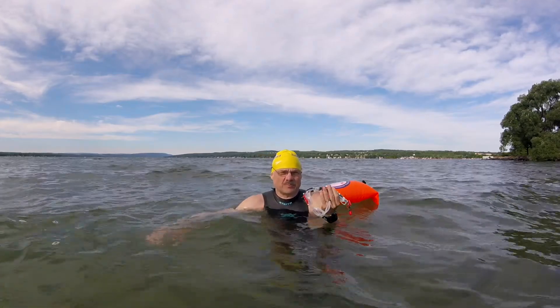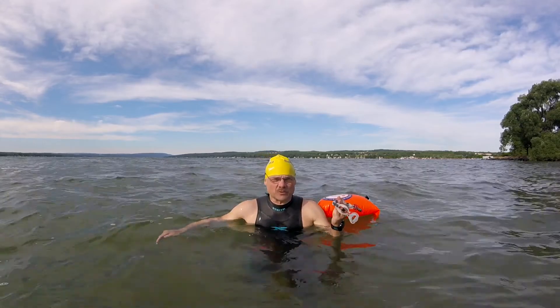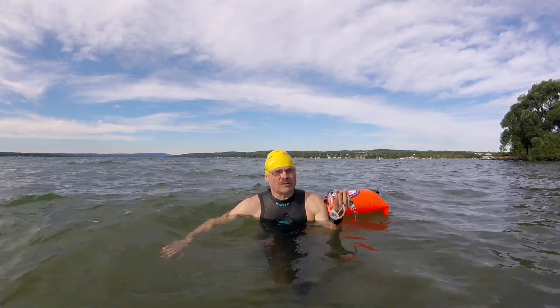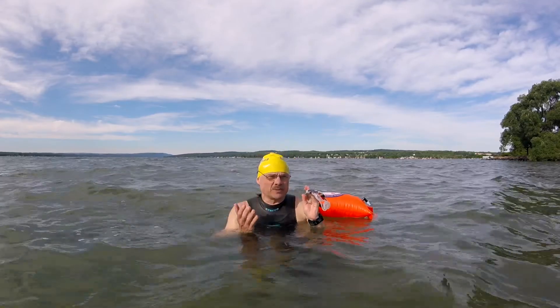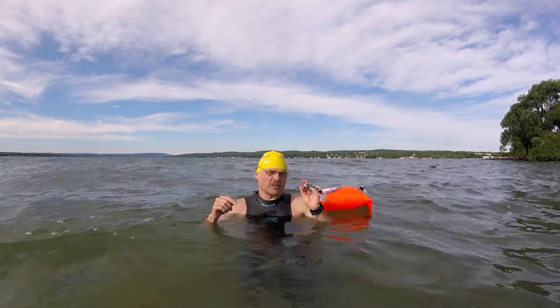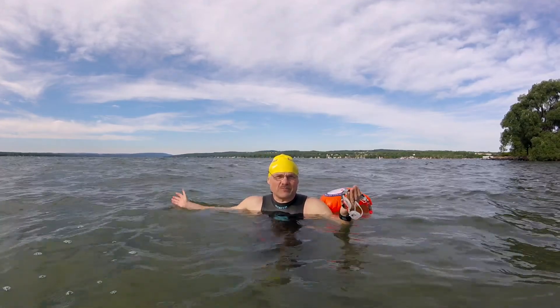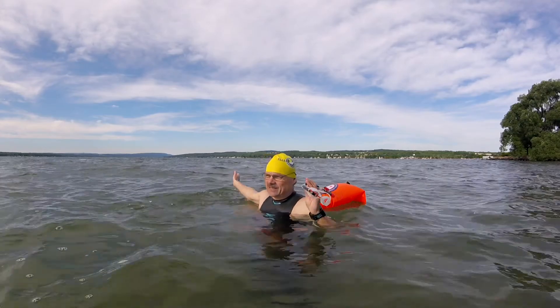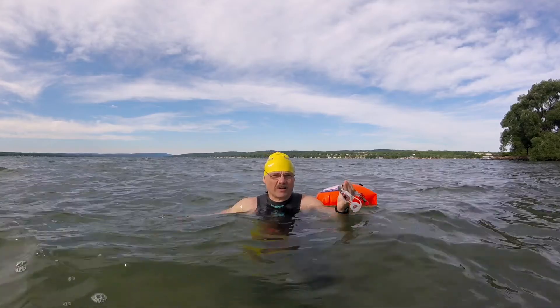It also has a GPS onboard for open water training. You can think of interval training in the open water — you could do 10 100s on a minute 30, and since you don't have to look at your watch, you have the heads-up display and the computer is controlling it all. The computer will tell you when to start, when to stop. You could do 10 100s on a minute 30 in any direction you want to go. It's almost like doing a pool workout in open water.